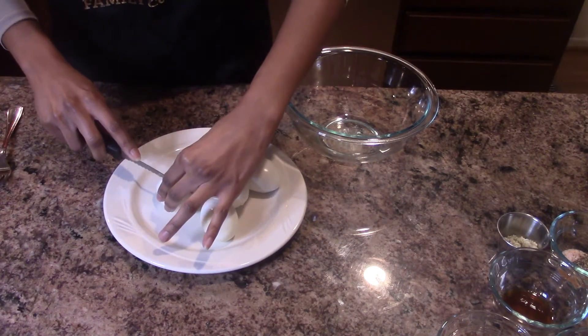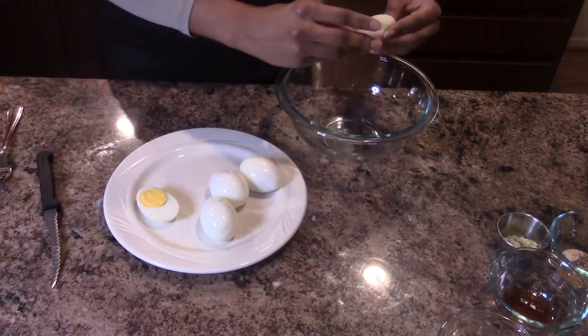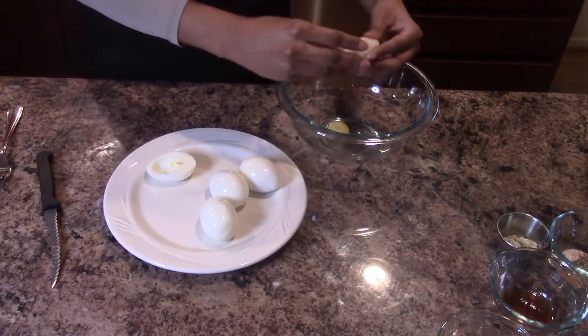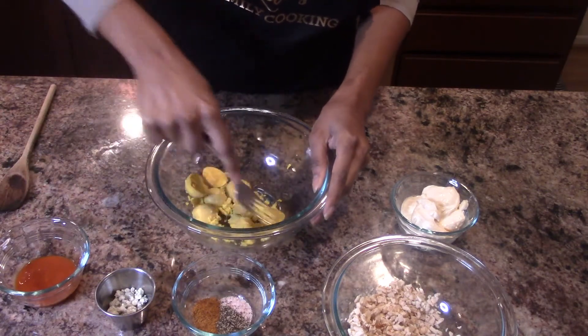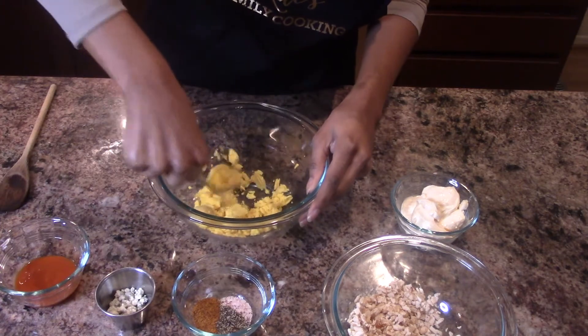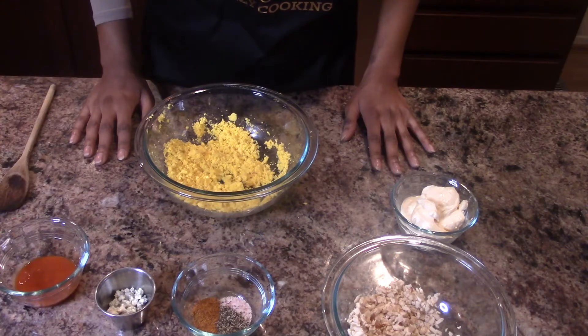We're going to start off by cutting them in half and putting the egg yolks in the bowl. I'm going to mash the egg yolks so that way it's easier to mix.